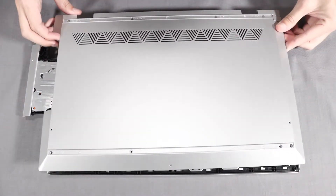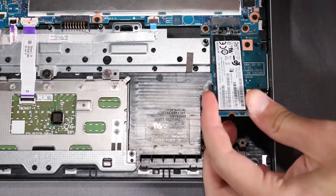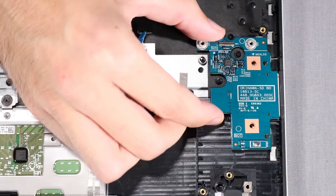Before you begin, remove the base enclosure, battery, optical drive, hard disk drive, M.2 solid-state drive, fan, system board, and card reader board.